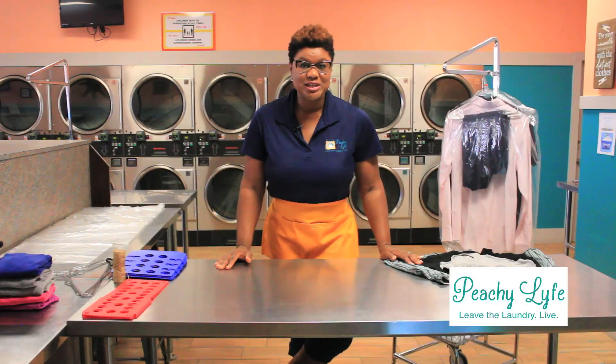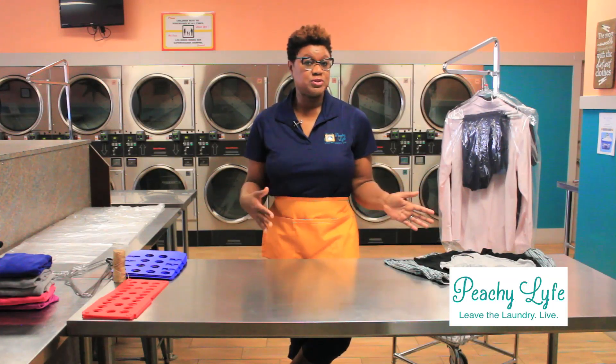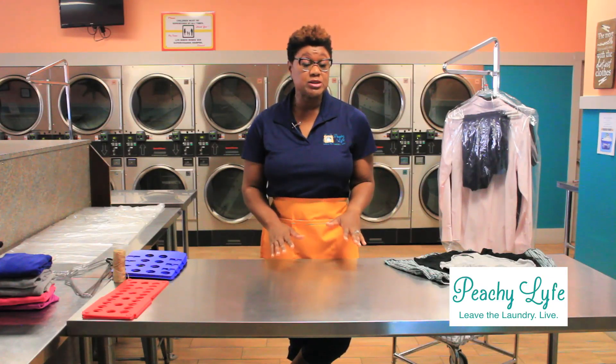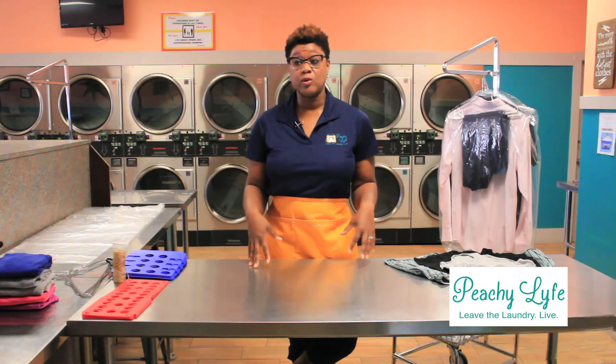Now we're going to transition into folding underwear. The concept is pretty much the same when you're going from one type to the other — there are just some small differences that allow for easier packaging and for storing the garment back into the drawer once the customer gets it home.